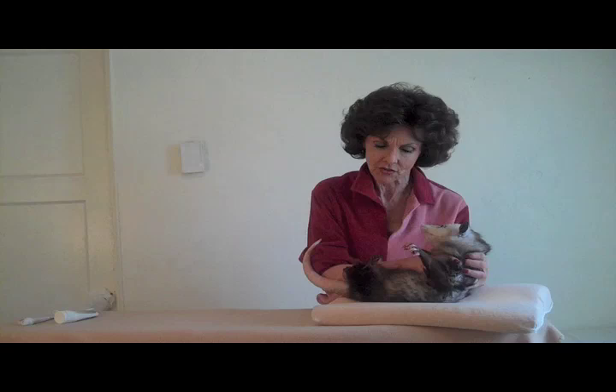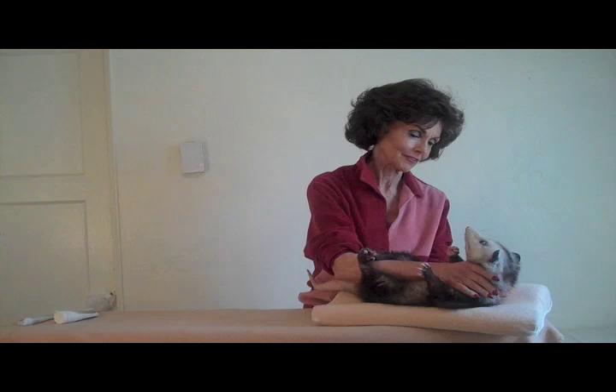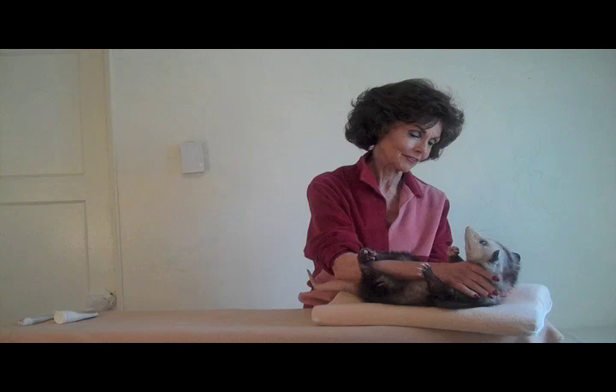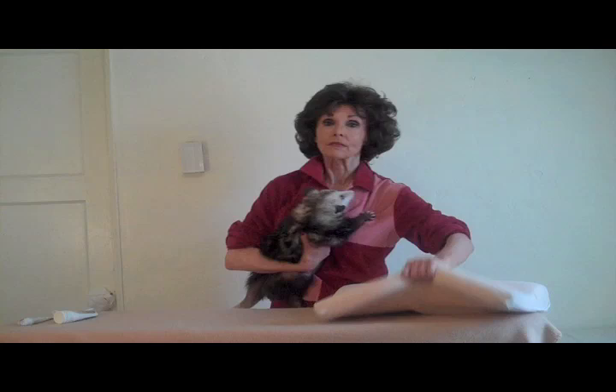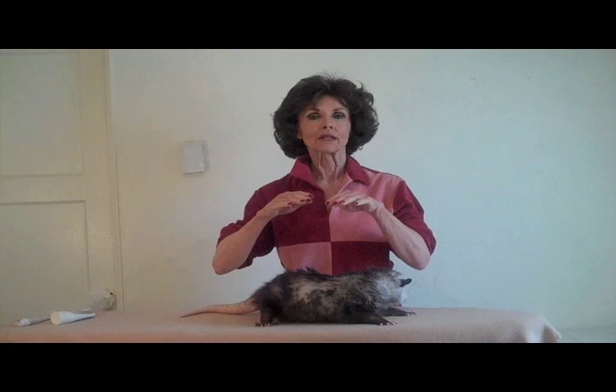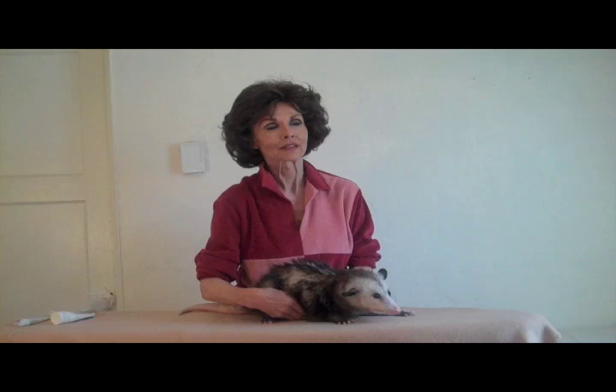Now we gently lay our opossum down and start working out the tension in the back of the neck. Then we're going to open the pectorals. If your opossum does not wish to stay on her back, that's all right, because we can do the next move dorsally. Sun, moon — I'm going to come under to the abdomen of the opossum. Sun, moon. This not only aids in digestion, but it eases elimination as well. And we all know how important it is to keep regular.